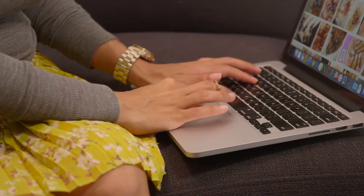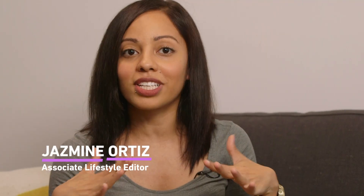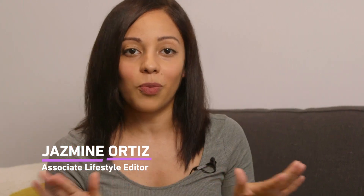On this episode of How to Slay, I'm going to be breaking out of my nail comfort zone. As you can see, I usually don't polish my nails. When I do, it's something really simple, neutral.